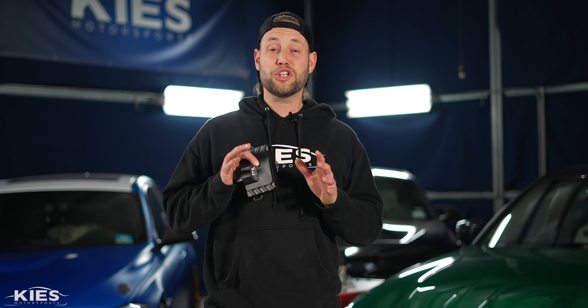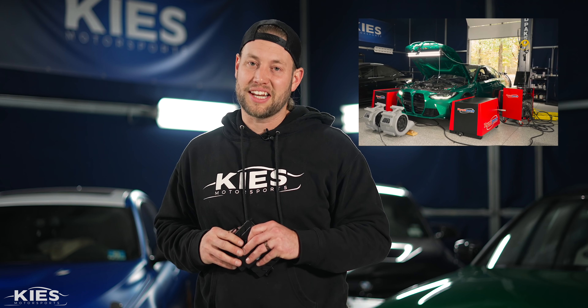In today's video, we're going to show you how we achieve a gain of nearly 100 wheel horsepower on our G80 M3 with the Daylert Performance Module, which we're going to dyno test later in today's video.